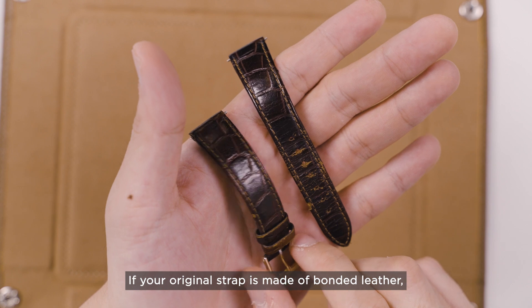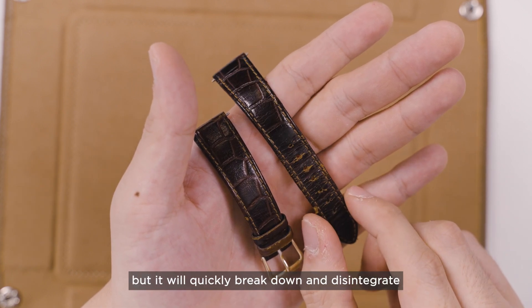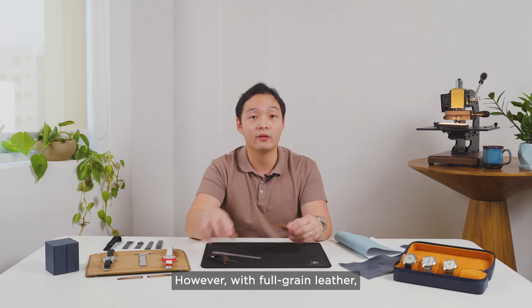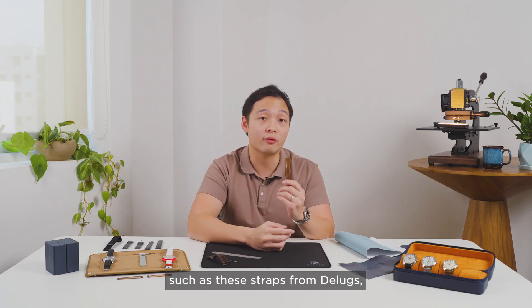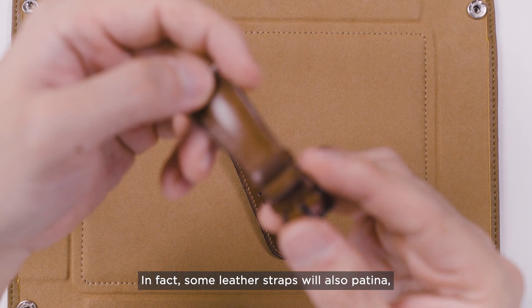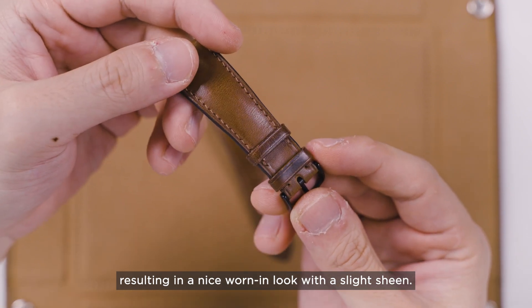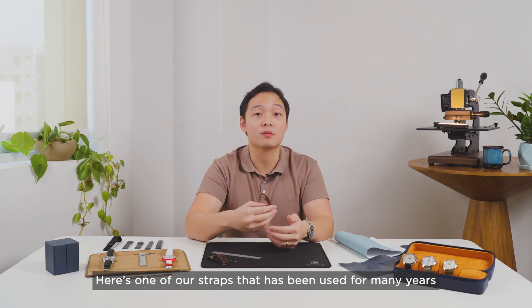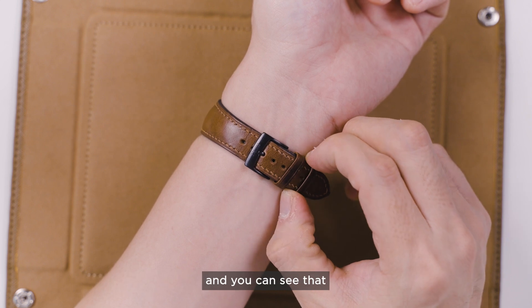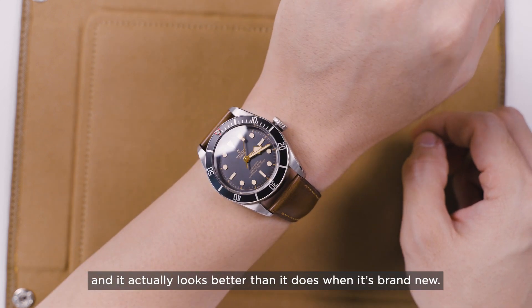If your original strap is made of bonded leather, it may look good on day one but it will quickly break down and disintegrate after use. However, with full grain leather such as this strap from Deluxe, you can expect to get many years of use out of it. In fact, some leather straps will also patina, resulting in that worn-in look with a slight sheen. Here's one of our straps that has been used for many years and you can see it has developed a lot of character — it actually looks better than when it was brand new.